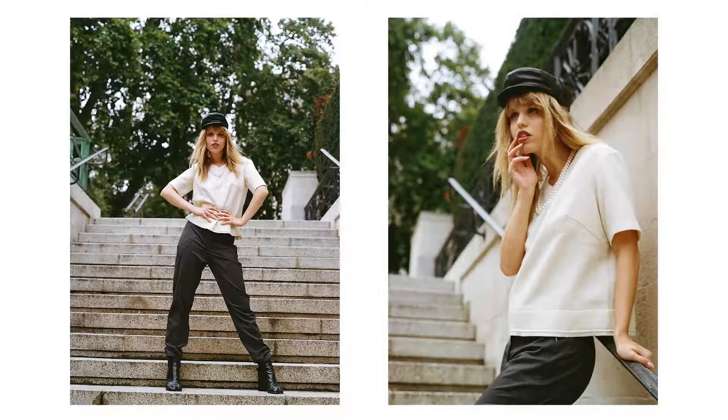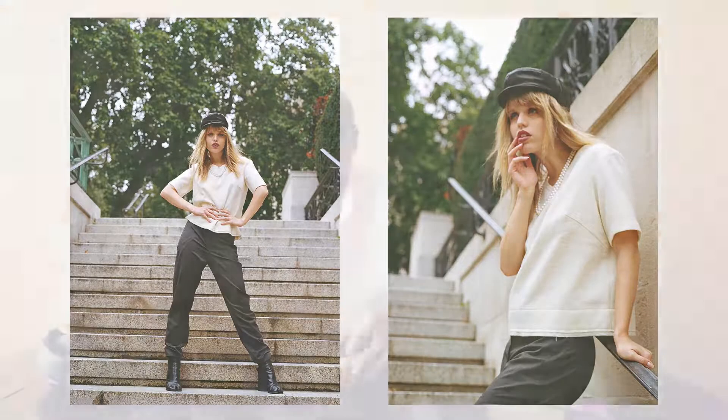It may seem too grainy for some, but it's no better or worse than 400 speed film pushed one stop. From my experience of shooting both 35mm and 120 formats, I feel that the 35mm version lacks the sharpness of the 120 Portra 800, and obviously that's got a lot to do with the format you're shooting. However, you might still get better results using Portra 400 and pushing it one stop. Would it be cheaper to shoot Portra 400 and push it one stop? Let me know your thoughts.